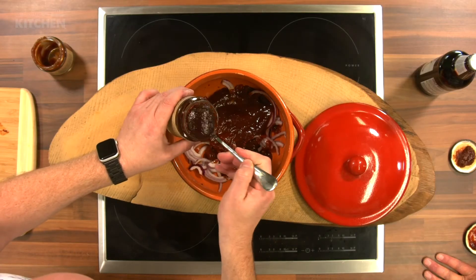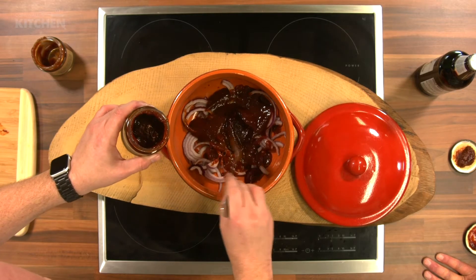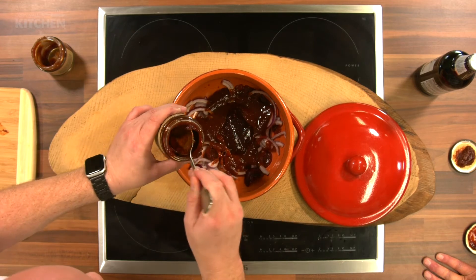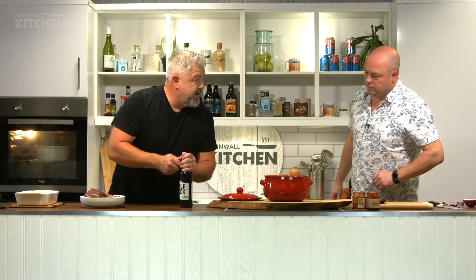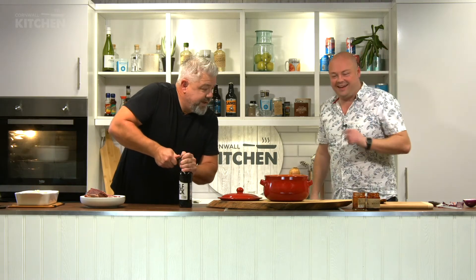We're using Jake's ingredients and flavorings to make it easier — he's done all the hard work, and we're just taking advantage of that. If you don't want to buy the Cornish Moonshine chili jam or barbecue sauce, you can use barbecue sauce you've already got at home. But why wouldn't you want to support a Cornish business? Just keep it simple.